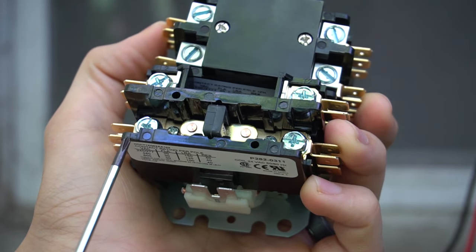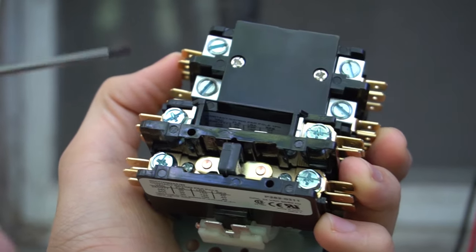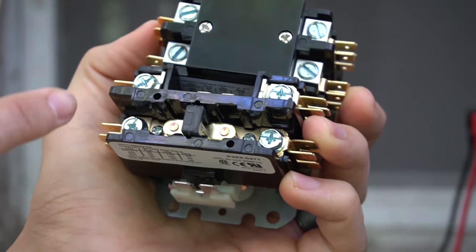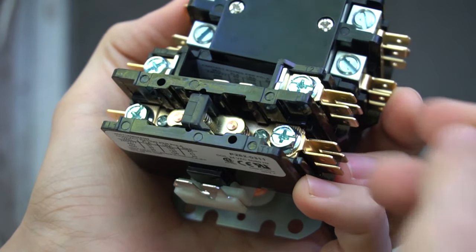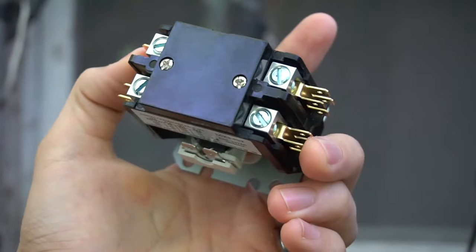Most contactors will be labeled. Right here it says L1 on the bottom; on this side it says L2; over here it says T1 and T2. So L1 and L2 is where the line comes in — where the power comes in from your disconnect. T1 and T2 is where everything else hooks up to — that's the load side. That's the single pole contactor.